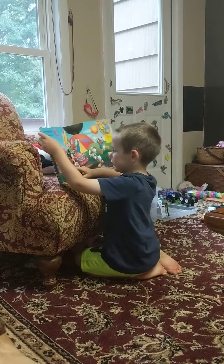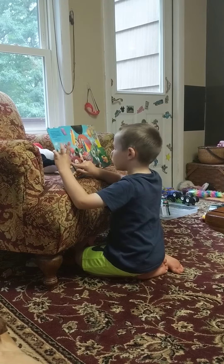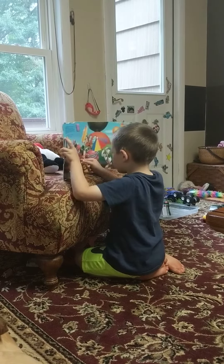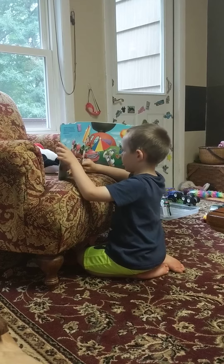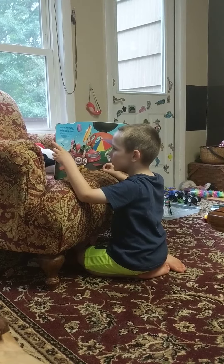Oh, another page to do. Orange. Paint. Yeah. A red tire for Mickey Mouse. Got it. Where do I put it?